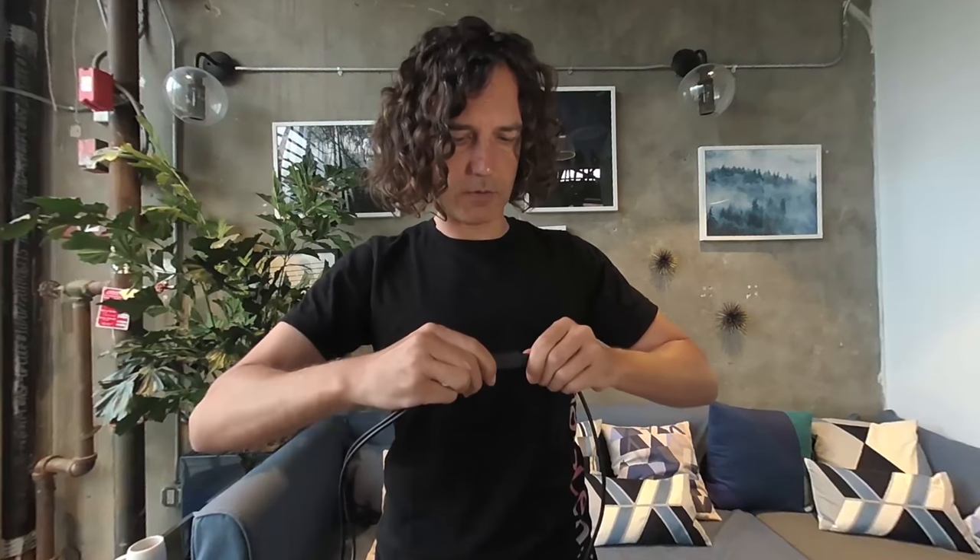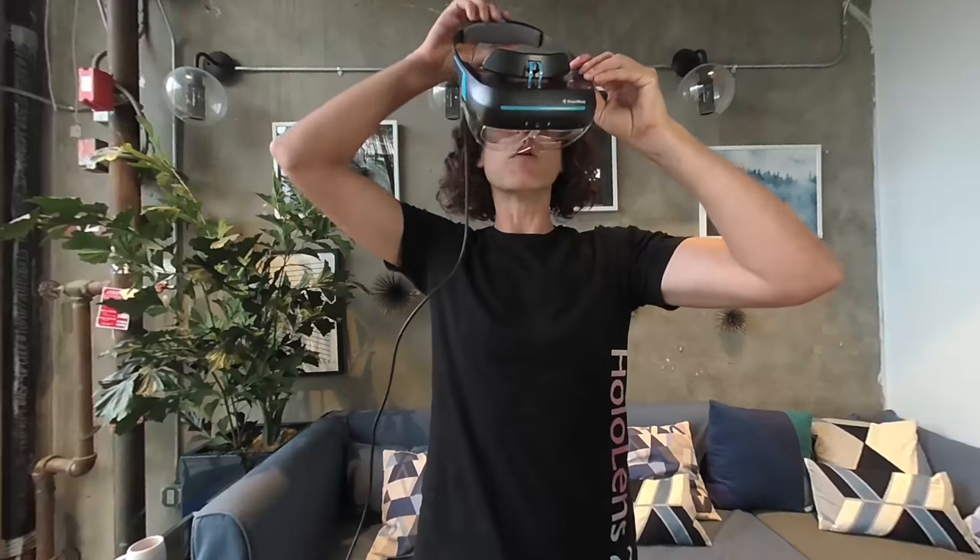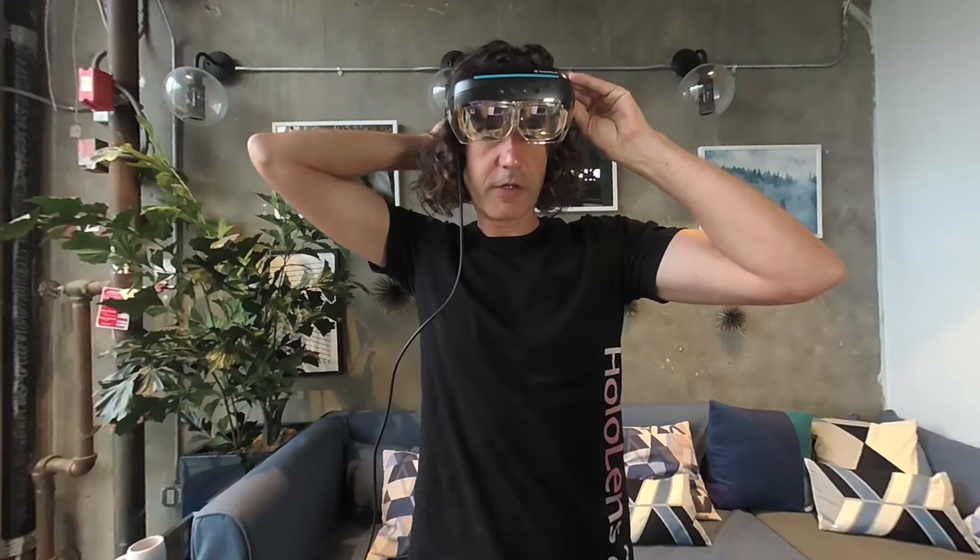Here's the setup — the plug goes in there. Then you plug this one on your USB 3, and the HDMI goes here. Both are now plugged in. You have to plug the USB-C first — that's in all of their instructions — and now it works.